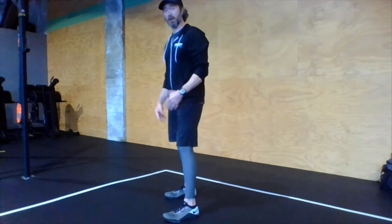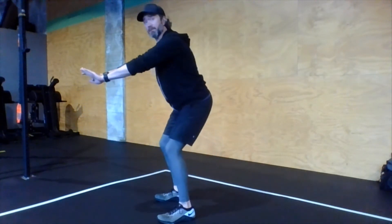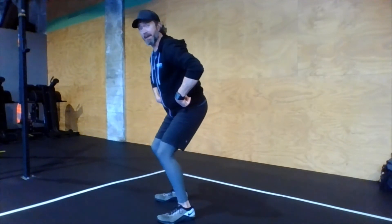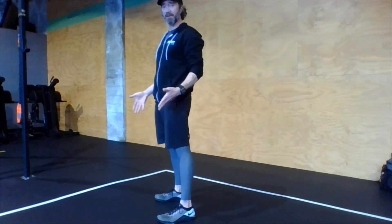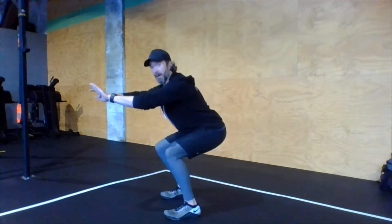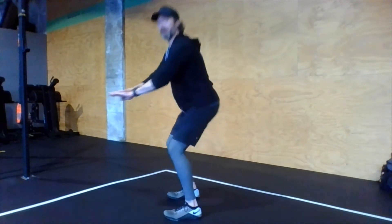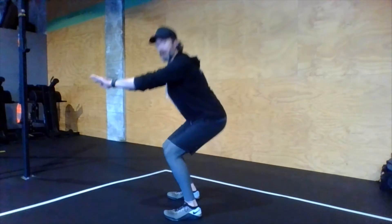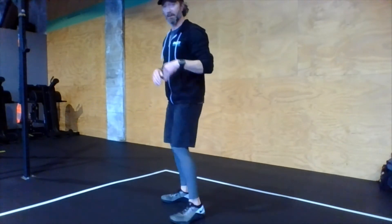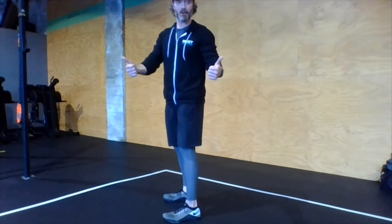Examples of no-reps: you may be squatting below parallel, but then only coming up to about here and going back down — that's a no-rep, because hips and knees are not opening at the top. Or you may be opening up at the top but only squatting to about there, with hips clearly above the knees — that's well above parallel, so those would all be no-reps. All the way up to the top, below parallel at the bottom, all the way back up — do it right.